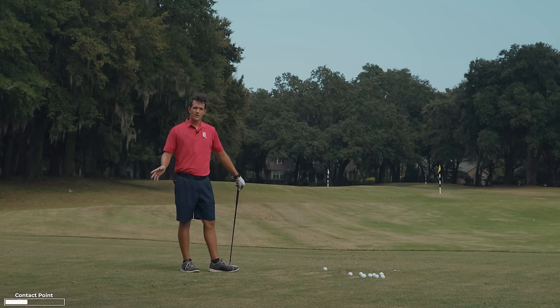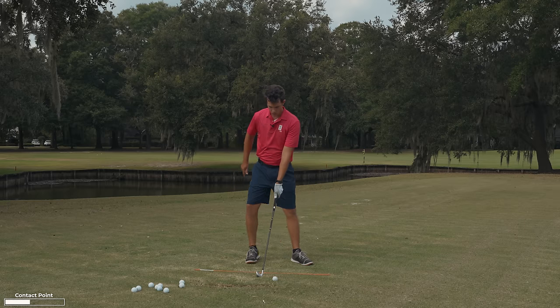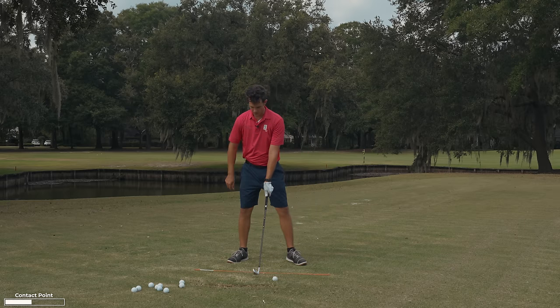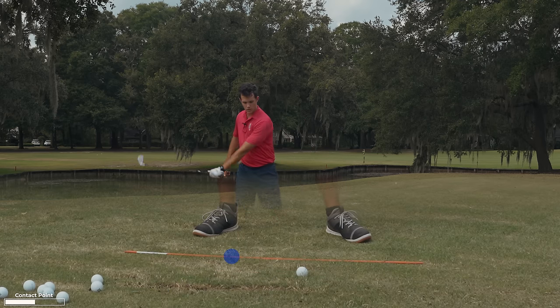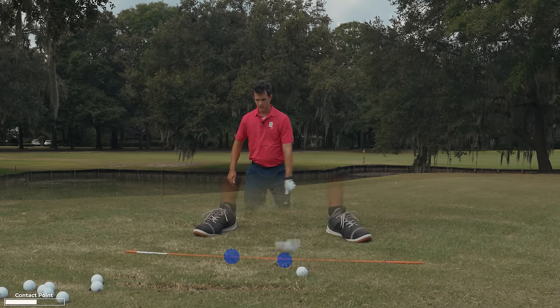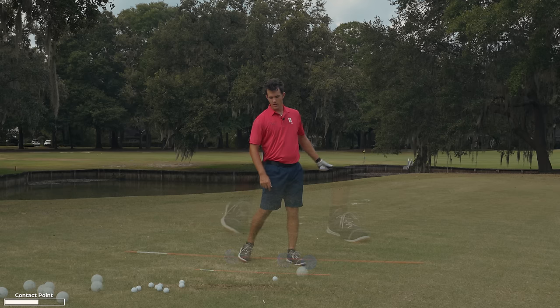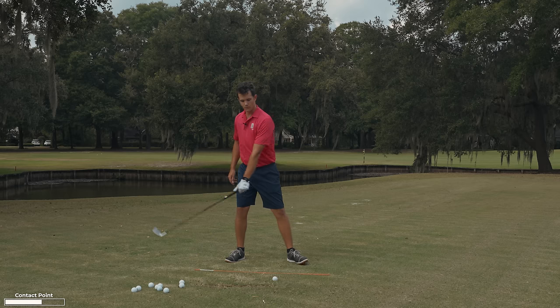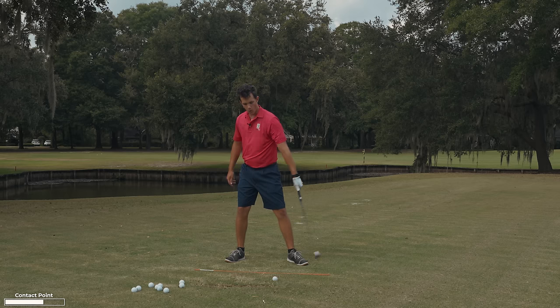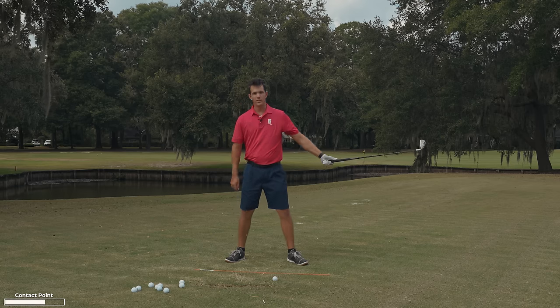Contact point number one — fundamental in golf. You've got to master that. If you don't master that, you are not going to play golf at a high level. So when I start shifting, watch what happens to this contact point — shift, there's my contact point; shift, there's my contact point; shift, there's my contact point. There's no consistency with where the club comes into the ground.